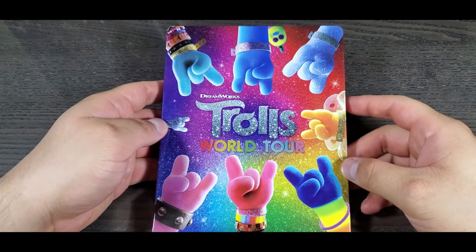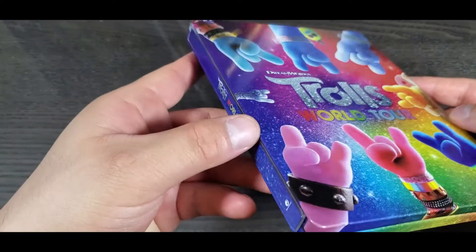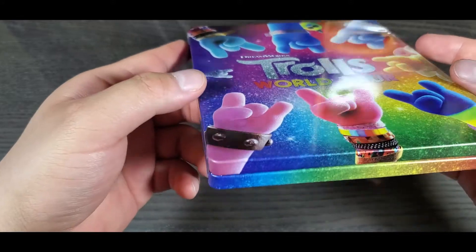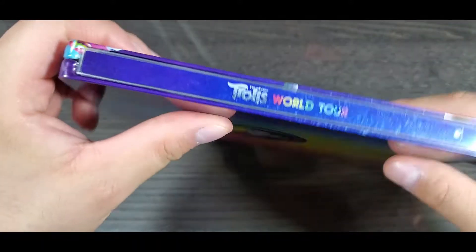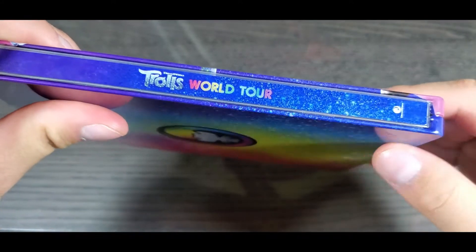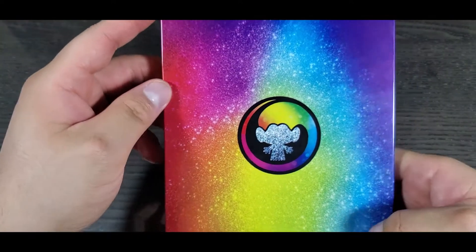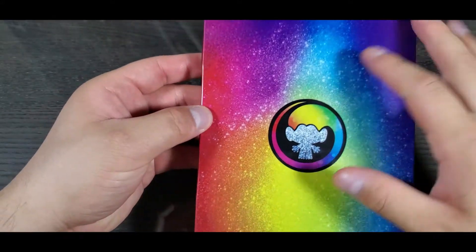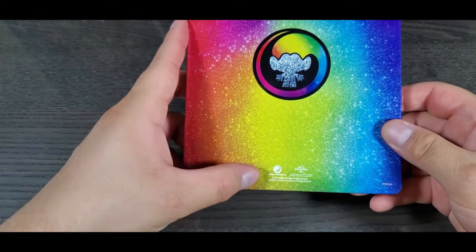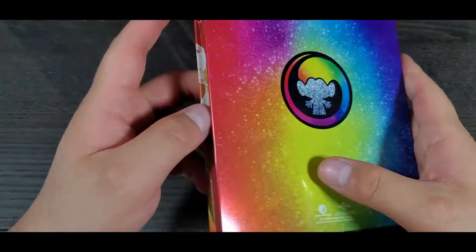Here we have it without the plastic. It's a nice glossy finish — I really like this cover. Here's the spine: Trolls World Tour with the Dreamworks logo on the bottom. We have Guy Diamond again, a nice design on the back, and the Dreamworks and Universal logos on the bottom.